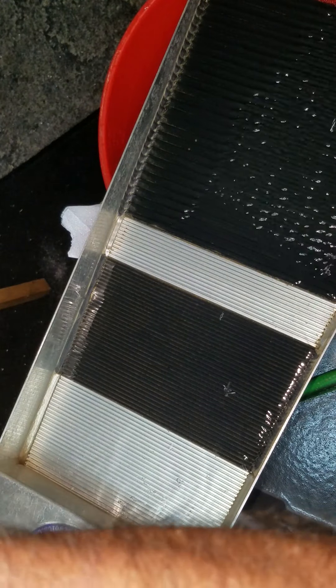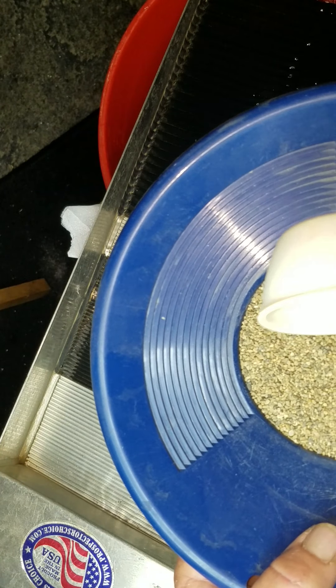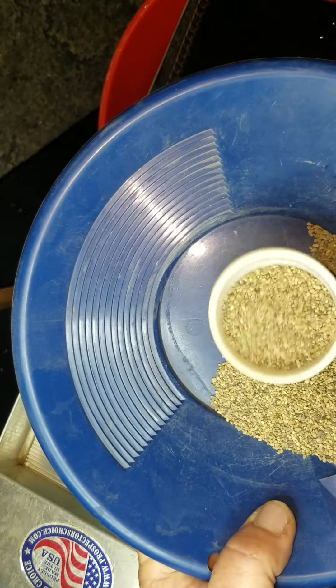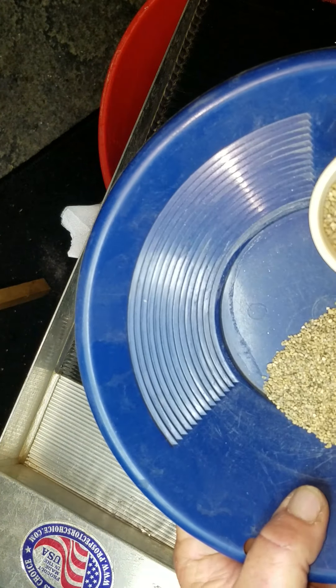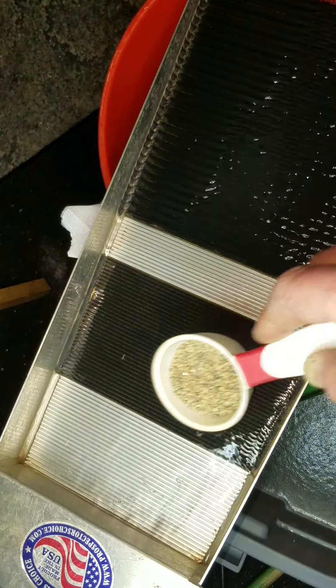We're gonna start off — I'm gonna save all that plus-10 and do that straight into the pan. Right now I'm gonna run this minus-10 plus-20, and here we go folks.